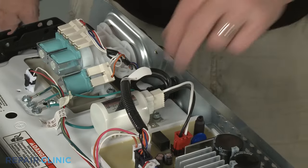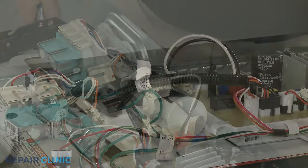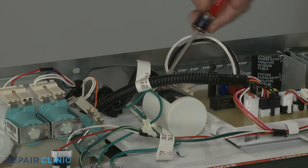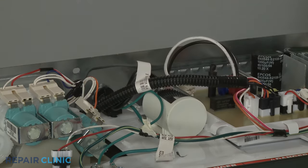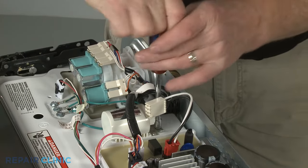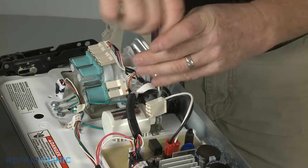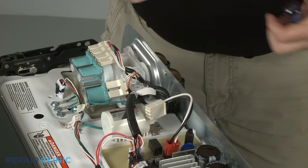Disconnect the Line Filter wire connector. Use the small flathead screwdriver to help detach the grounding wire. Now use the quarter-inch nut driver to unthread the mounting screw securing the line filter. Push the old component back to remove.